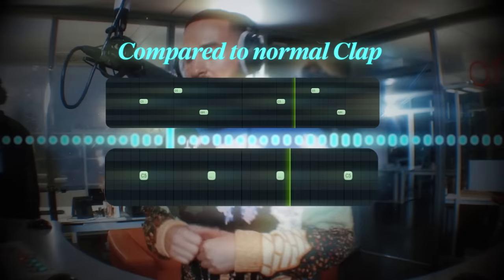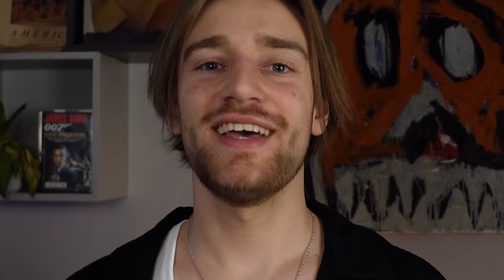Look at what OZ did — what's that clap pattern? Him starting with the hi-hat just opens up a whole new world of putting the claps in this space, which is technically not where you would put the claps, but it sounds so good.